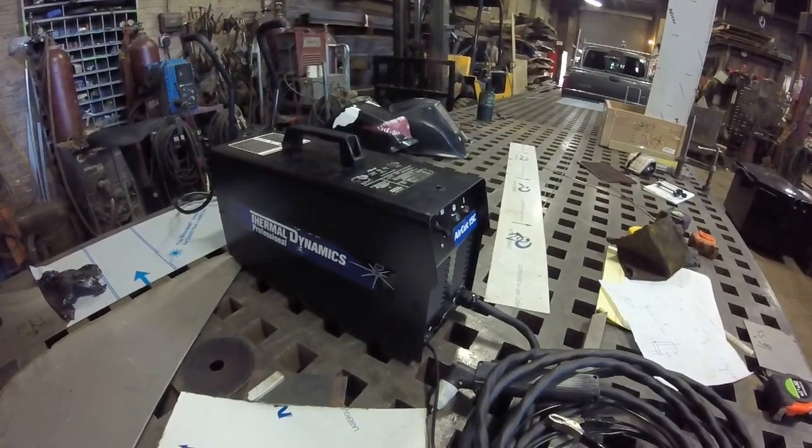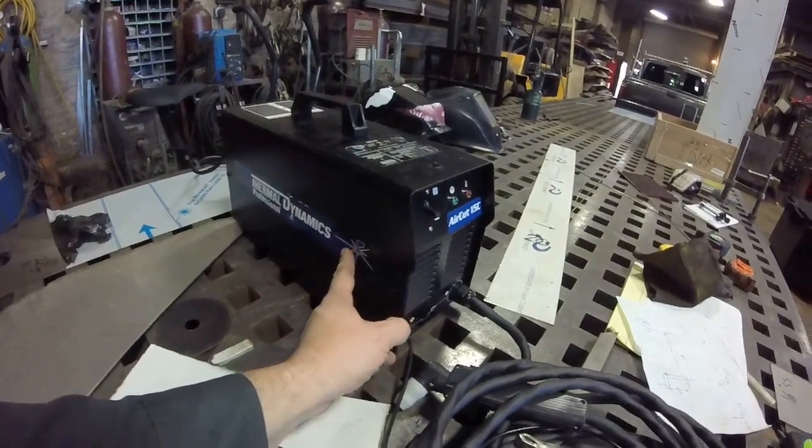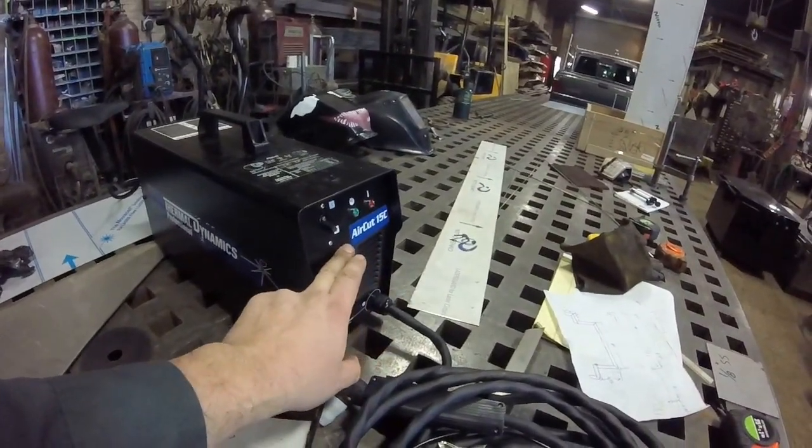What's up guys? Welcome back to another edition of Unsanctioned Fabrication. We're going to keep this a quick video, but I just picked up the Thermodynamics Professional, the AirCut 15C.